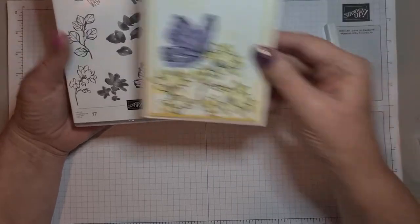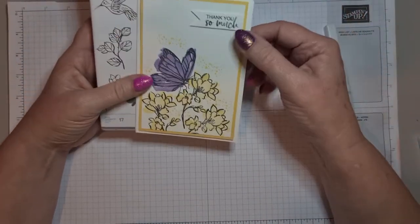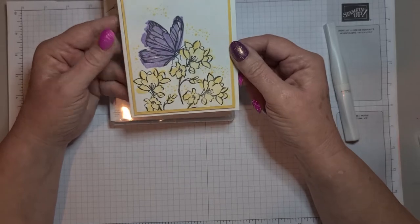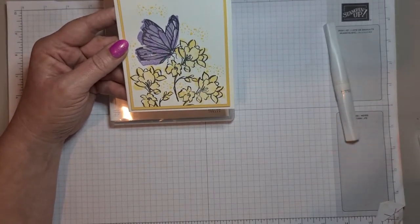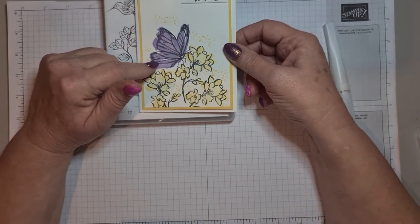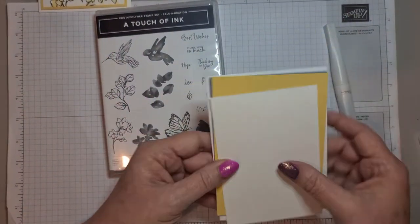This was the card I made with it — I used the butterfly, the flowers, the 'thank you so much' and the little speckly stamp. I used Wink of Stella and it was done in So Saffron and Highland Heather, layered up on So Saffron card. So I thought instead of bringing exactly the same one today, I'd do one with the Hummingbird. Let me tell you what we need for this.